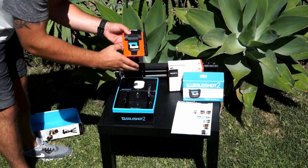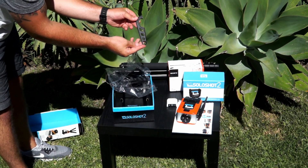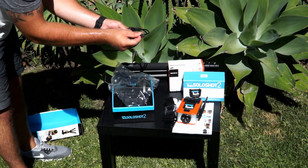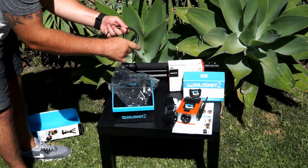Your SoloShot 2 comes with a base, tag, tripod tool, armband with a plastic clip for the tag, and charging cable. You will not find a wall adapter in the box, but the charging cable will fit any standard USB wall adapter.